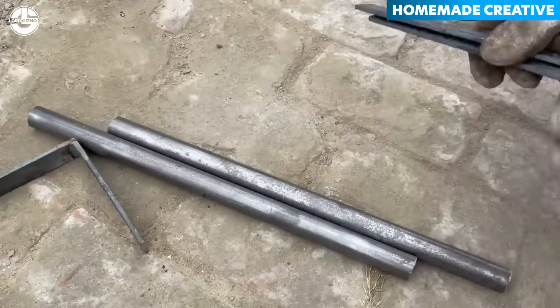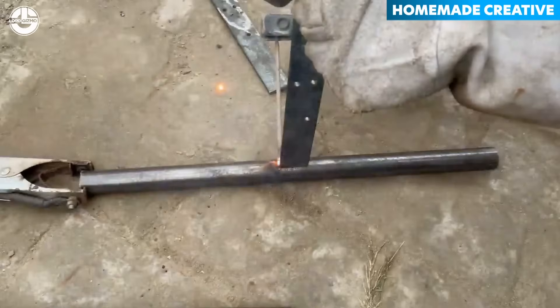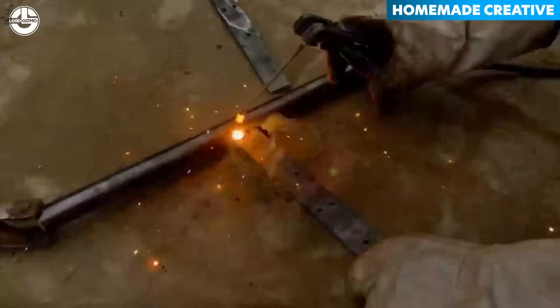Now, he's crafting T-shaped frames from steel pipe, designed to serve as handlebars for passengers seated behind the driver.